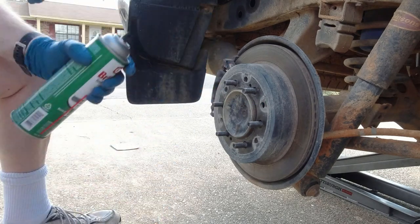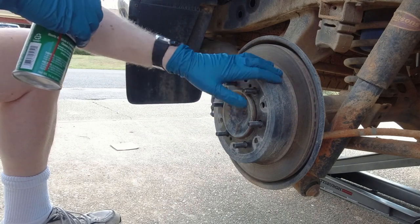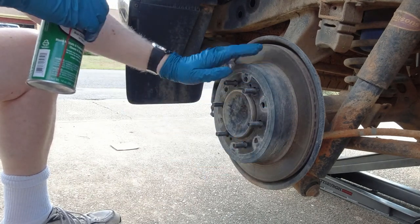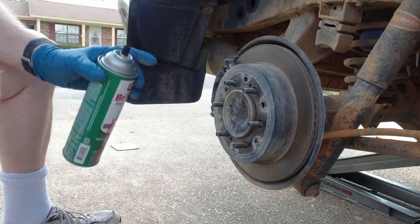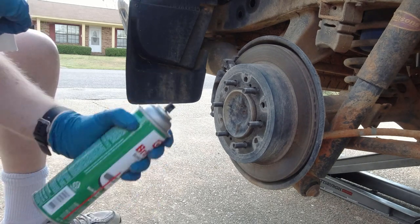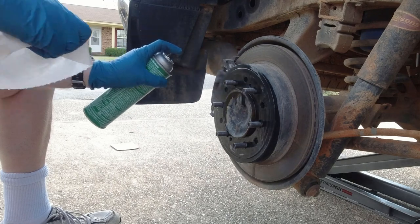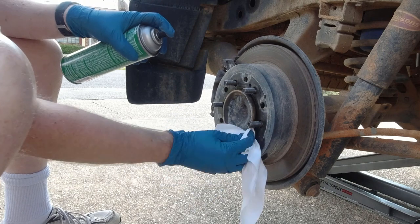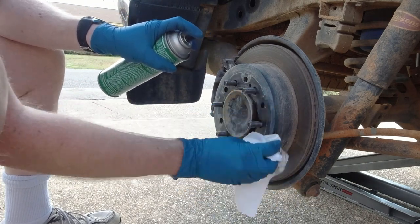So what we want to do today is clean the maintenance surface here. My rotors are fairly new and I got them with the center part painted, so there's not a whole lot for me to clean off. But if you have rust in this area, you're going to want to clean it off. I'm using some brake cleaner to make sure I get any brake dust, grease, or grime off. I want to clean this maintenance surface up really well.